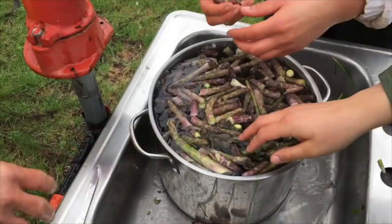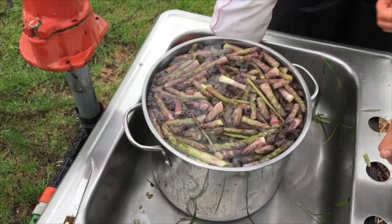It seems to be very clean now. Now they're ready to cook. We're going to boil our asparagus — directly in boiling water.